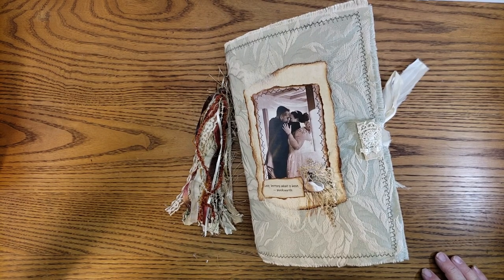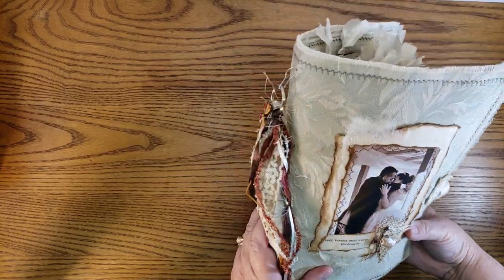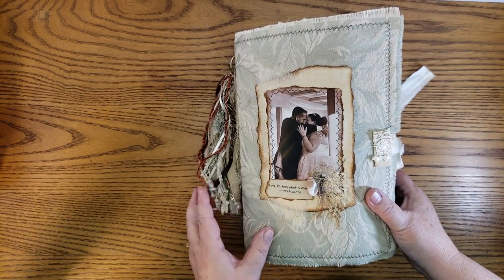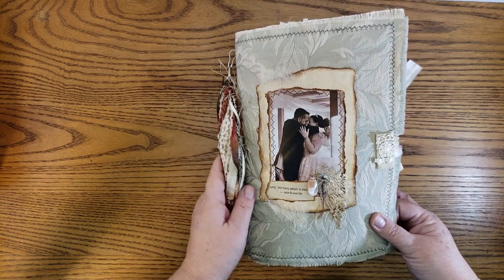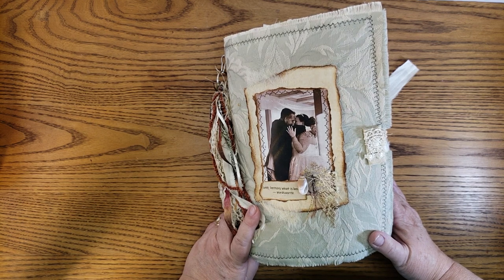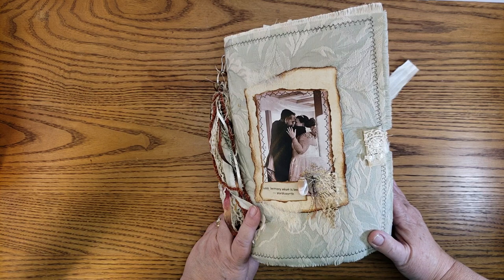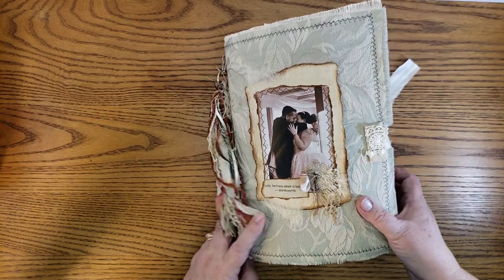Hi, it's Susan, welcome back to my channel. I'm here to do a video flip of a recent journal I just finished. I had so much fun doing this, and boy is it a big, fluffy journal — about ten and a half inches high, seven and a half inches across. It has three signatures, each with 13 pages, so folded in half front and back that gives you a total of 156 pages for writing. The request was for a journal similar to the romantic one I did earlier, with lots of room to write, and the client sent me some photos I was able to use.